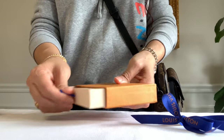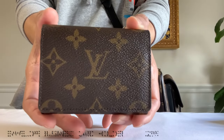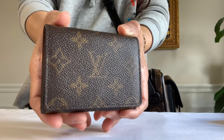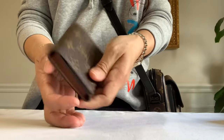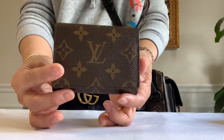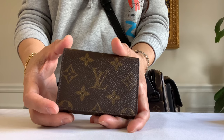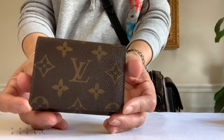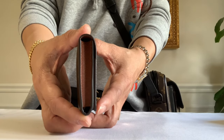Here it is — it's the Envelope Business Card Holder. It also comes in Epi leather and Damier Graphite, but this material is in monogram coated canvas. I just love the compact size of this — easy to carry and it would fit into almost any pocket. That's why I chose this for my husband, and of course it would work for me as well. It's a sophisticated way to carry your business cards or credit cards. The length is four inches and the height is three inches.